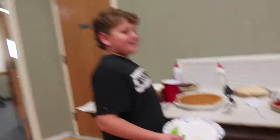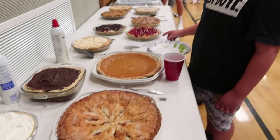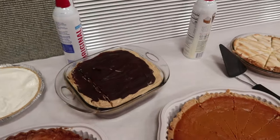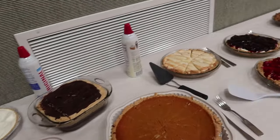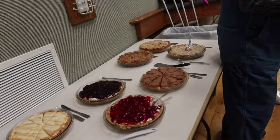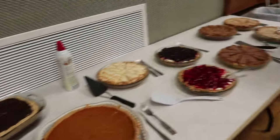Thanks for liking, commenting, and subscribing. I come on every Friday at 2. Thank you and good night, see you next week! Chase is over here with the pies. I made that one — peanut butter brownies underneath, peanut butter layer, and then chocolate chips on top. So good!